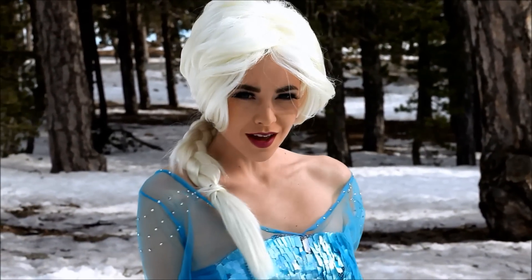The cold never bothered me anyway. For a complete look, use blue circle lenses. Now let's move on to our skin — apply your foundation evenly all over your skin.